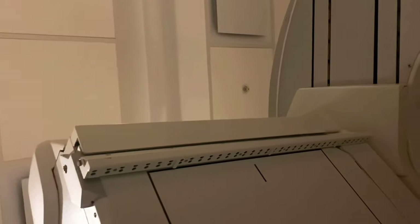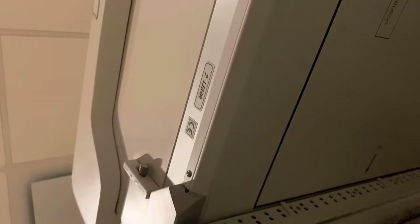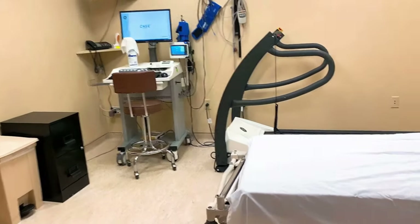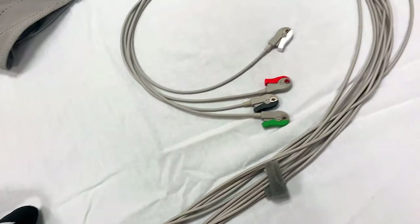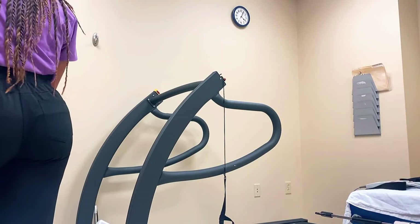After the injection we wait about 45 minutes before we can take our pictures. I hook them up to a three-lead EKG and take SPECT pictures for about 10 minutes. Once that's done, it's time for the stress portion of the test, where we hook the patient up to EKG leads and a blood pressure cuff to monitor their heart closely.